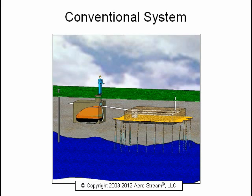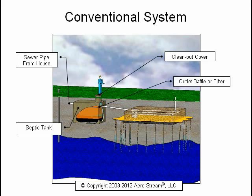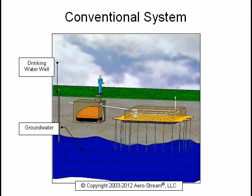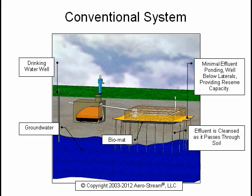The typical in-ground conventional field is comprised of the following components: the sewer pipe from the house, the septic tank, the clean-out cover, the outlet baffle or filter, the distribution box, the distribution laterals, the vent pipe, and the gravel bed. The groundwater and drinking water well are shown to emphasize the importance of a properly functioning system. The bio mat is located at the bottom of the field only, with minimal effluent ponding well below the laterals, providing significant reserve capacity. As the effluent passes through the soil, it is cleansed and mixes with the groundwater.